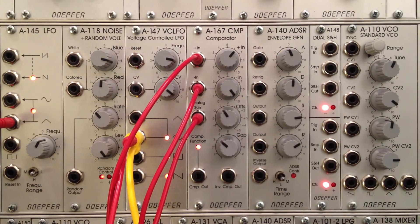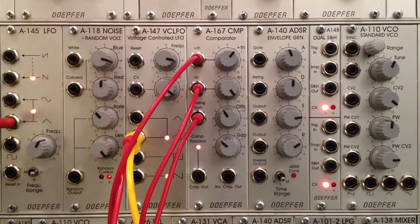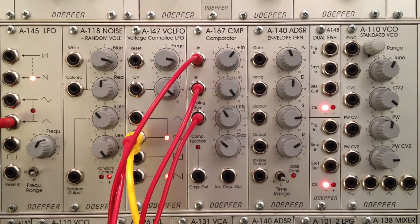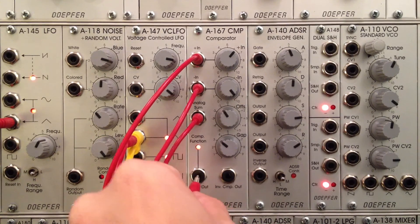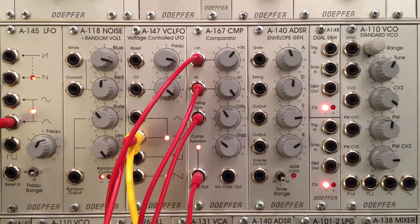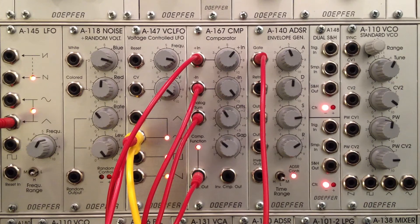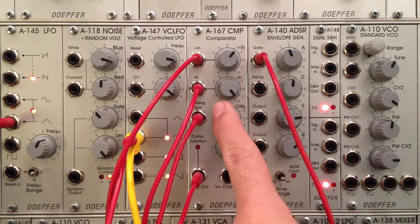There we go — something that fires a little more frequently, a middle frequency. Before it seemed to be taking a really long time. All I wanted to show here is that yes, it is firing a gate whenever you input two voltages — and we've got that demonstrated. Now let's see what that gate can do for us. I'll pipe out from the comparator output and patch it into our envelope's gate input — you can see it's firing off the envelope at the same rate.